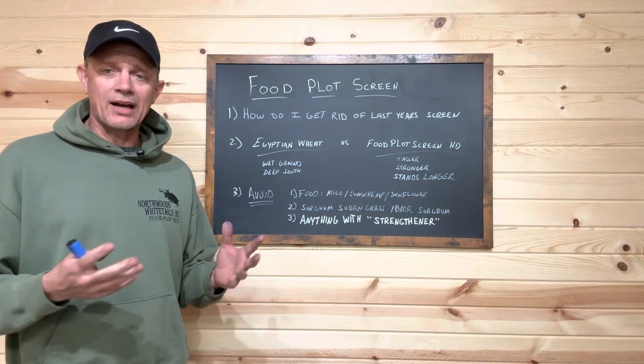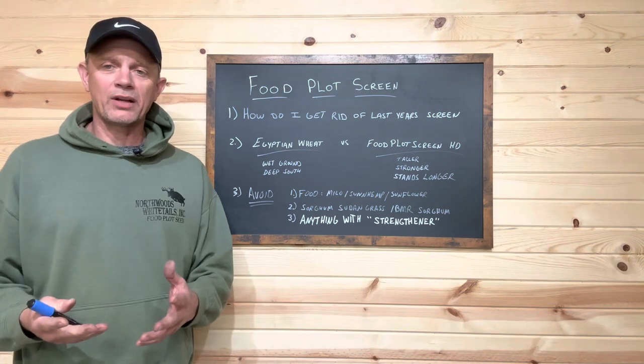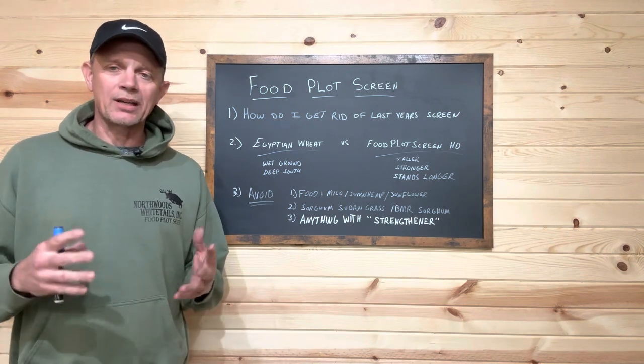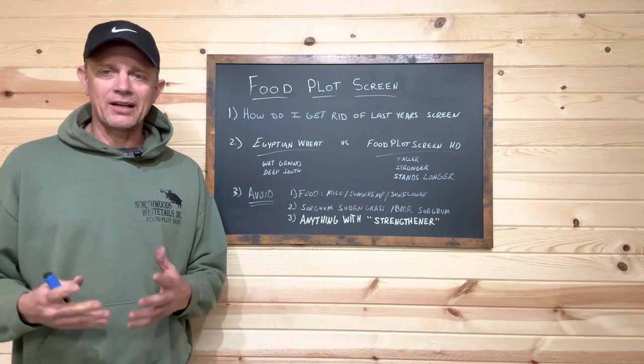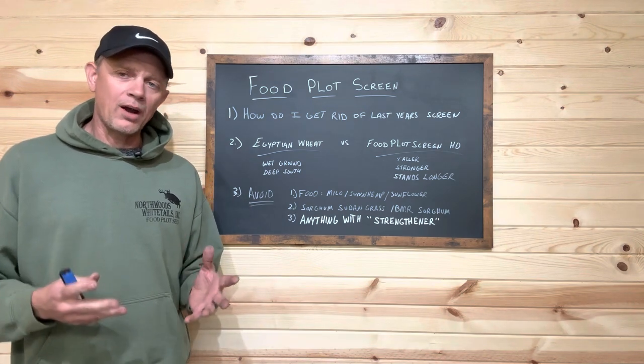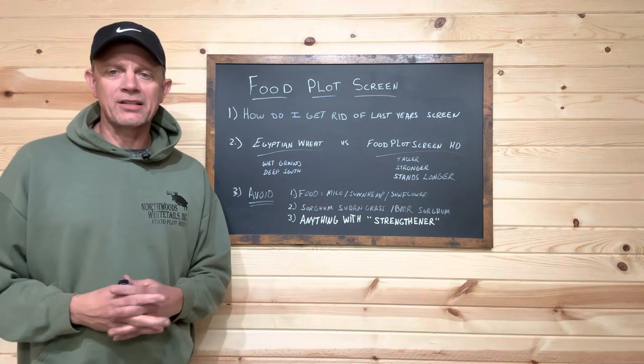You want to hide your access, you want to hide your food plots, you want to break your food plots up, you want to separate those deer. But the biggest thing is you want to keep the deer from knowing they're being hunted, and the food plot screen is a big part of that.